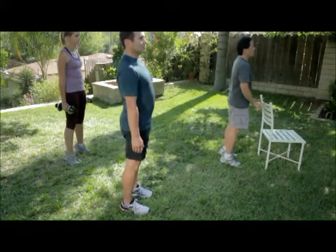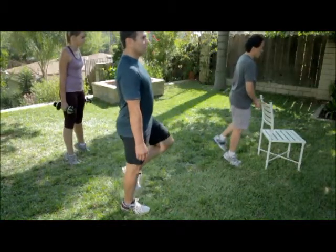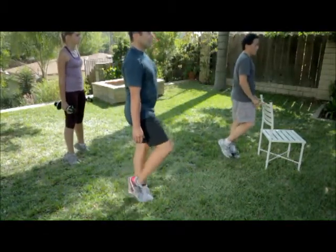To make this harder, hold a weight in each hand or do them with one leg raised off the ground so that you are doing the calf raise one leg at a time.